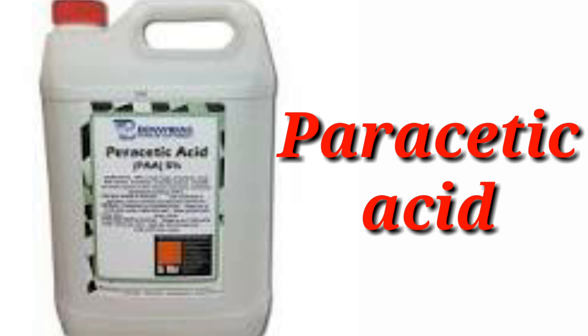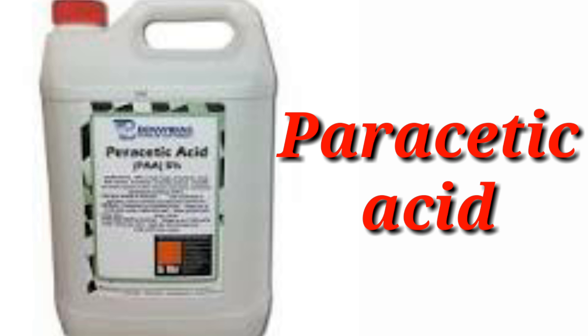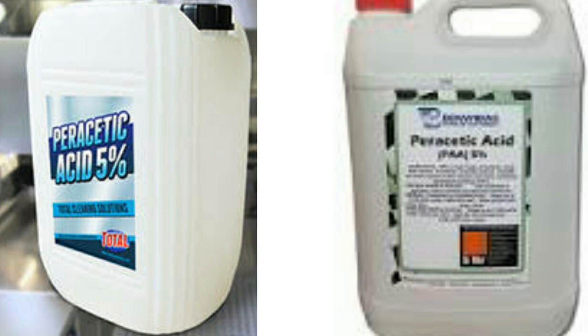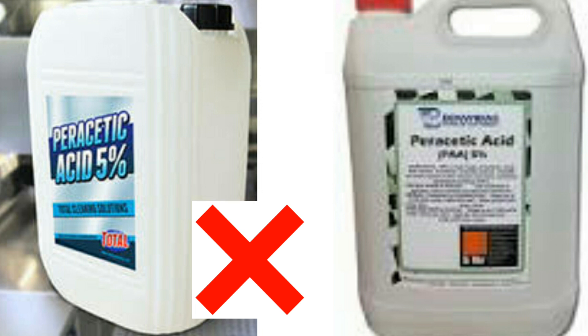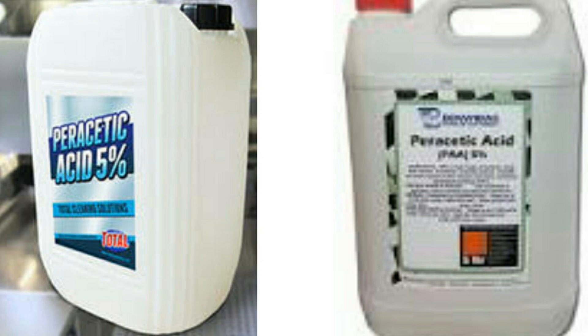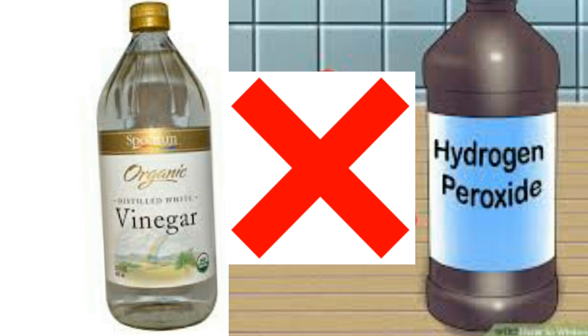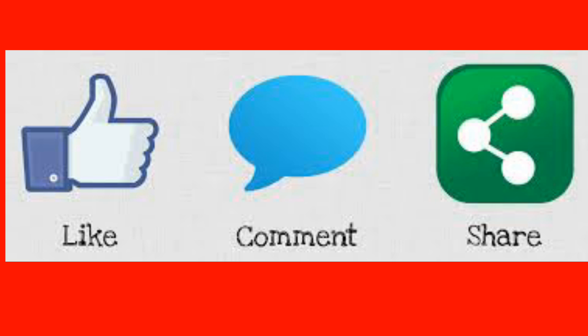Peracetic acid is an effective sanitizer, but it is potentially corrosive and irritating. The health risks aren't well known, but in a high enough concentration, peracetic acid is very irritating to your skin, eyes, nose, throat, and lungs. So it is better to avoid mixing hydrogen peroxide and vinegar to clean your home.